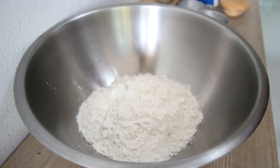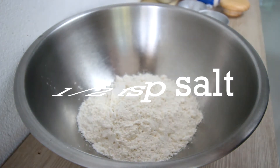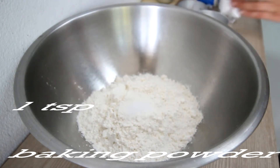For the salt, half a teaspoon. Next, the leavener is the baking powder — one teaspoon of baking powder.